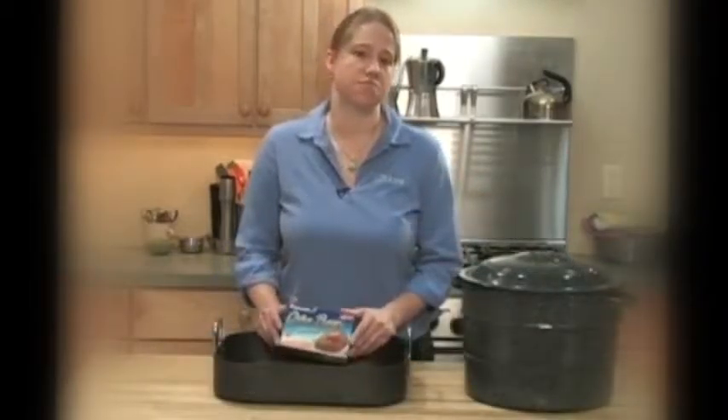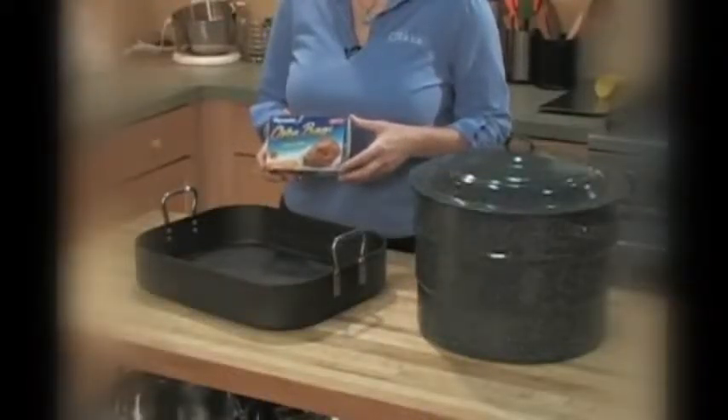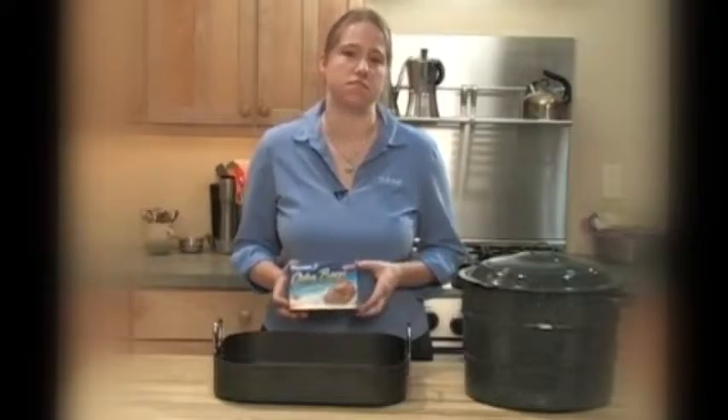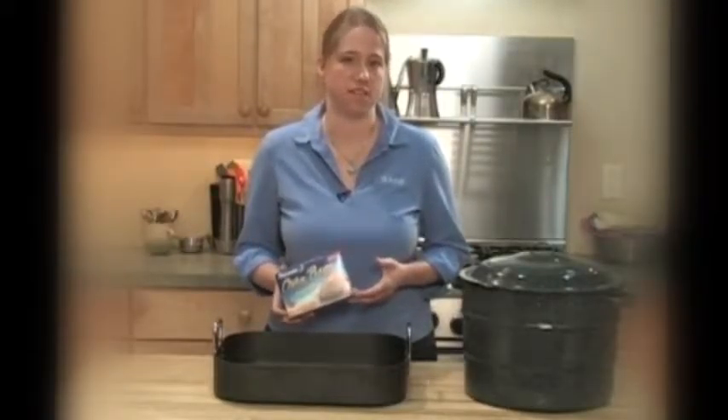If you have a little less room in your refrigerator, you can also brine the turkey in a bag. There are oven bags made for roasting turkeys, which are also really good for brining them. Or around the holidays, you might also see brining bags, which are like giant ziplock bags made specifically for brining turkeys.